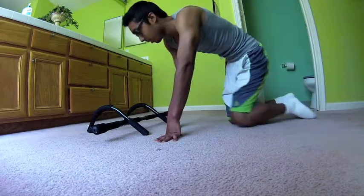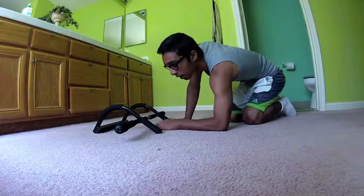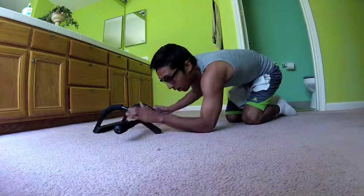Oh my god, that is actually way more tiring than I remember. You actually don't have to do 10 — just do as many as you feel like. I'm done, I can't go on anymore. So the next thing we're gonna do is take this down, put it on the floor, and do some push-ups. I'm gonna do 10 push-ups on each stance.